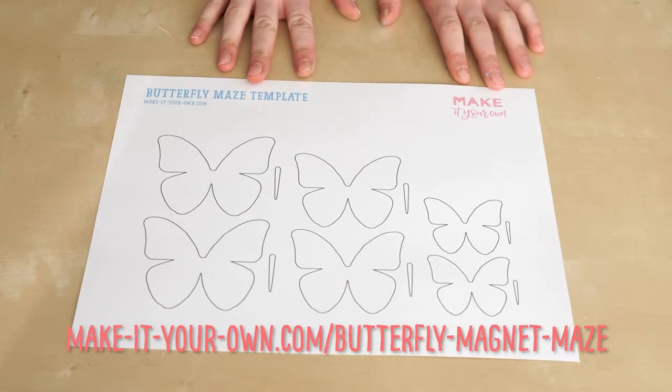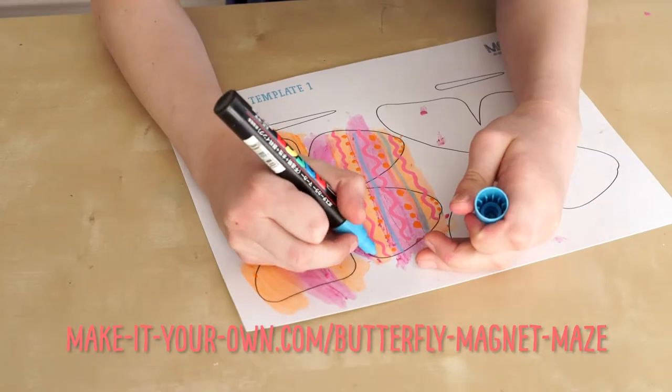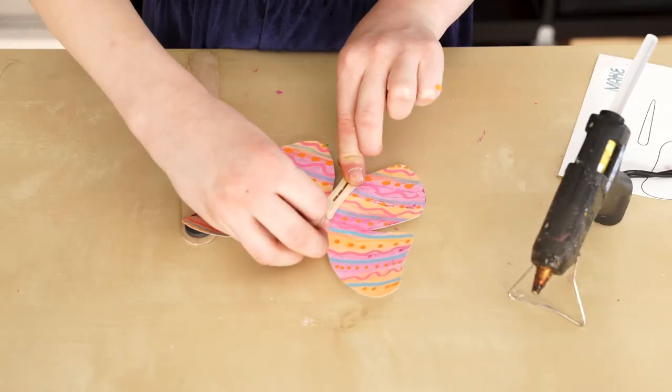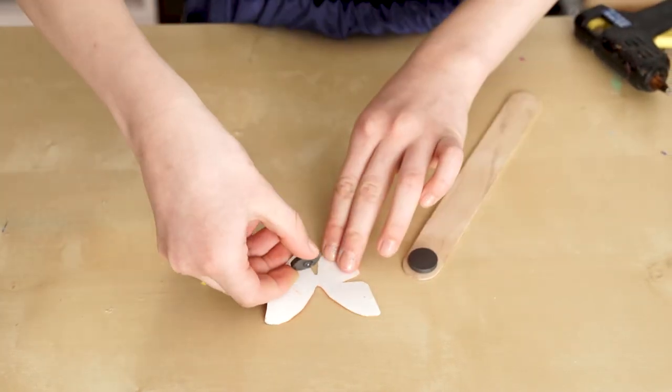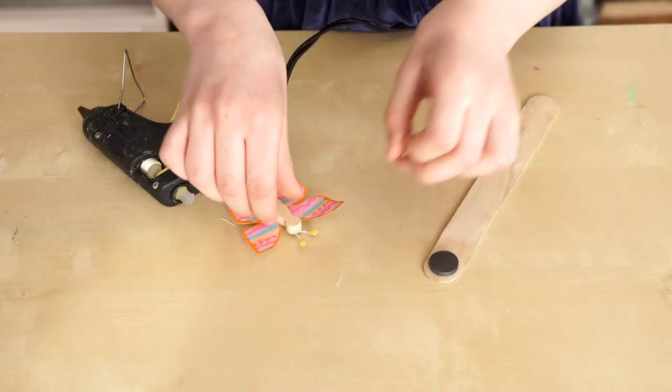Print off our free template butterflies and start decorating. Glue on your butterfly body. Once your butterfly is done, glue a magnet on the back. Glue one on a tongue depressor or a popsicle stem.